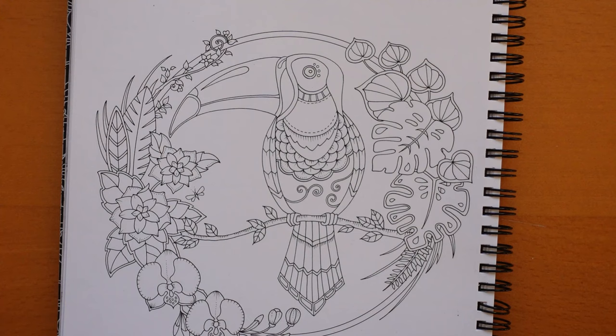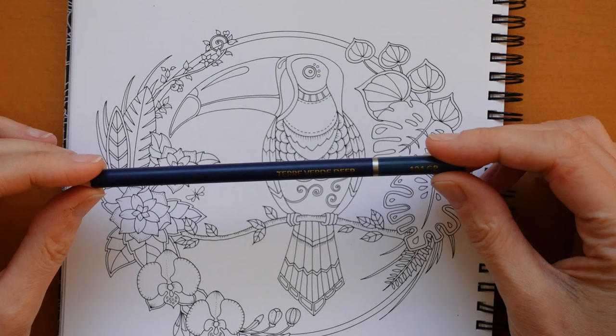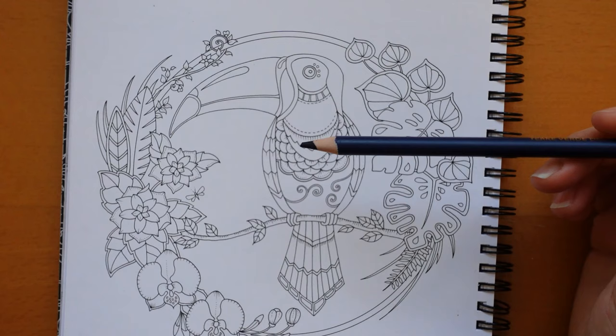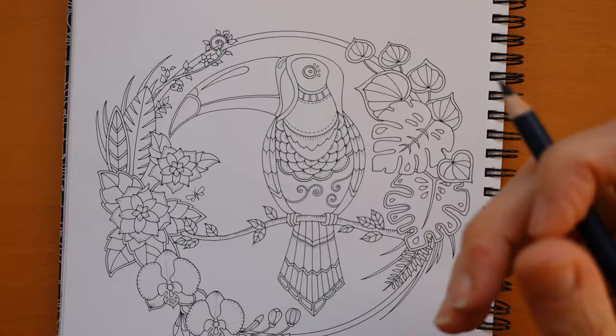I thought I would do him with quite a lot of black — toucans can often be black — but we'll mix a few colors together. I've got my Castle Arts Gold pencils to use today. If you don't have the Castle Arts Gold you can use equivalent colors in different sets. I don't think I have very many comparison swatches, but if you want a comparison of these to another set let me know. I've got the 72-set of Gold. I'm going to start with the Terra Verde Deep because I wanted to do a sort of green to black — almost teal to black.